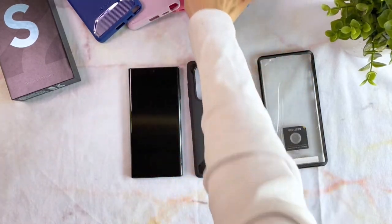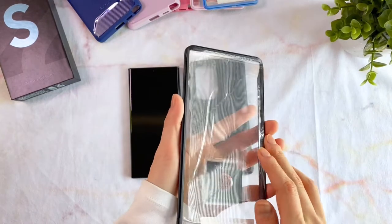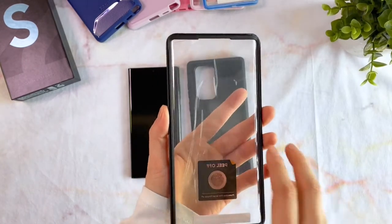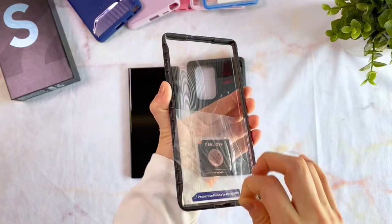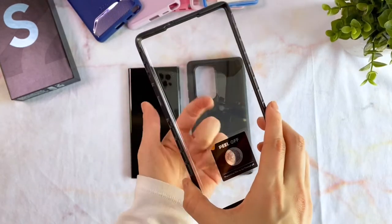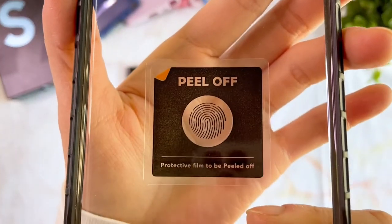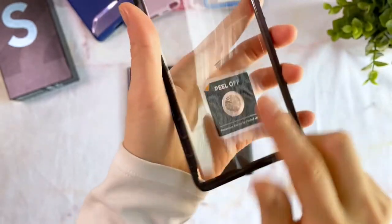Let's start the installation process by removing the protective films. The Xenon Case does come with a built-in screen protector — it's a simple plastic sheet connected to a polycarbonate frame. The sticker in the center is a protective film for the adhesive dot that's supposed to allow for usage of the in-display fingerprint reader.